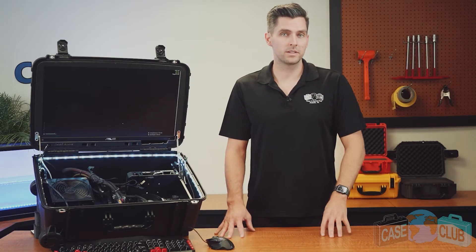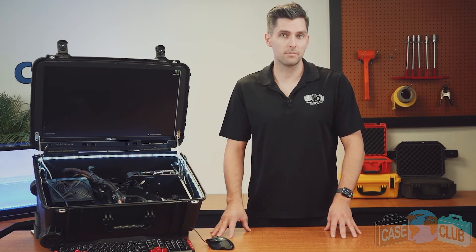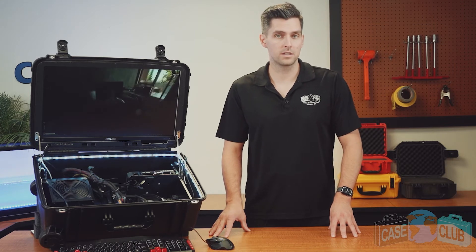Finally, a quick acknowledgement to the gaming community. We would like to acknowledge this product is larger than a laptop and is not intended to replace your gaming laptop. Where this product shines is for those gamers who want a dual-purpose gaming setup that can instantly be switched from a standalone PC to a mobile gaming station.